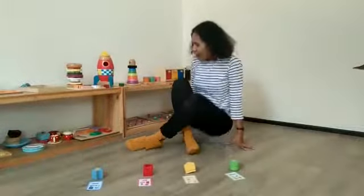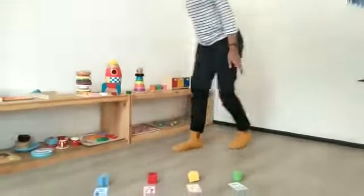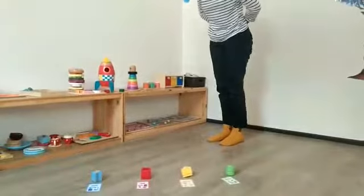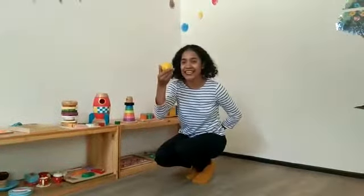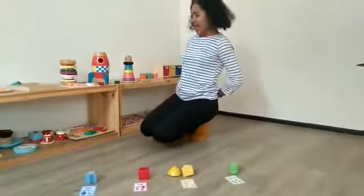Let's find another thing. I will stand up. Let me see. Oh! What color is this? Yes, it's yellow.